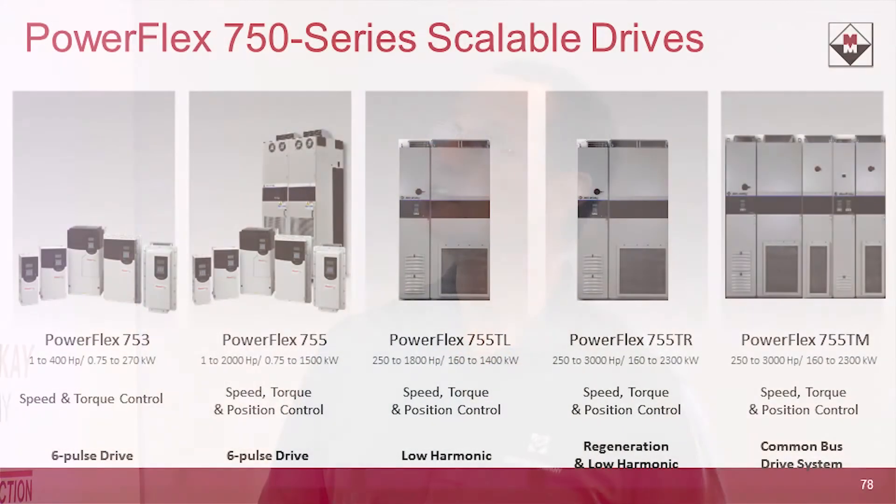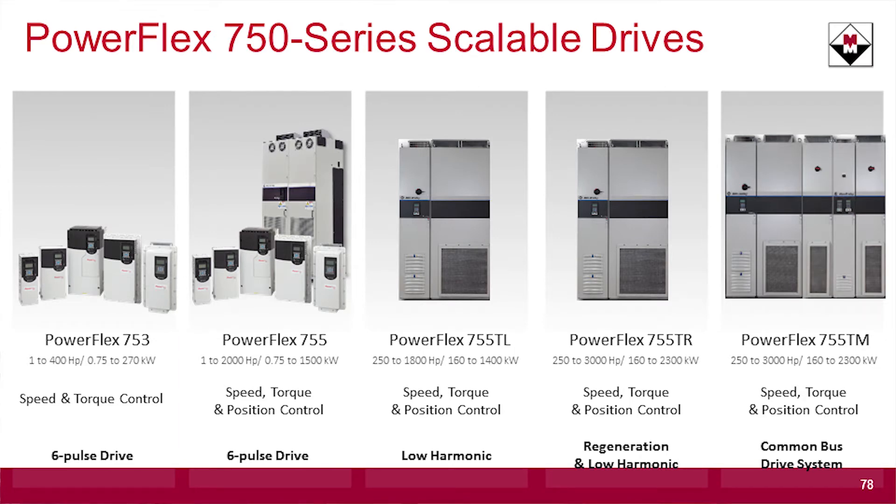On that common DC bus, you can also add a 755 drive or a 753 drive — for fans or pumps, for example — alongside your high-performance tension control or other applications requiring total force and full regen capability. You can also add the Kinetix 5700 on the common DC bus if you have servos, such as a slitter or winder application. The 755T now joins the full 750 series family and uses all the same software tools: Studio 5000 with CompactLogix and ControlLogix, Connected Components Workbench, firmware supervisor, and automatic device configuration — truly protecting your investment as you move forward.